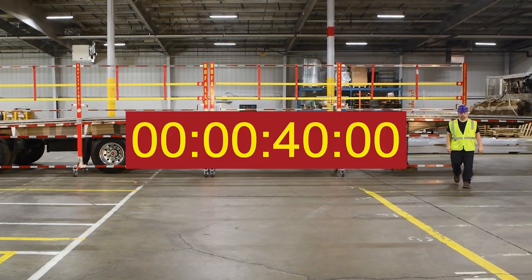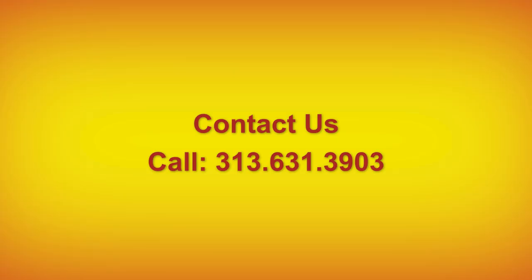Keep your workforce safe. Start protecting them today. Call 313-631-3903.